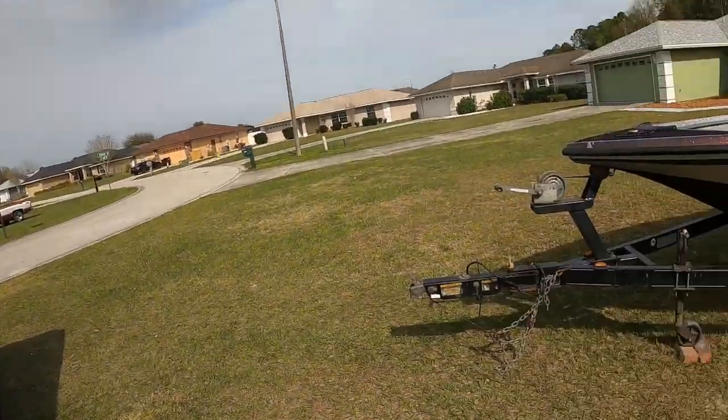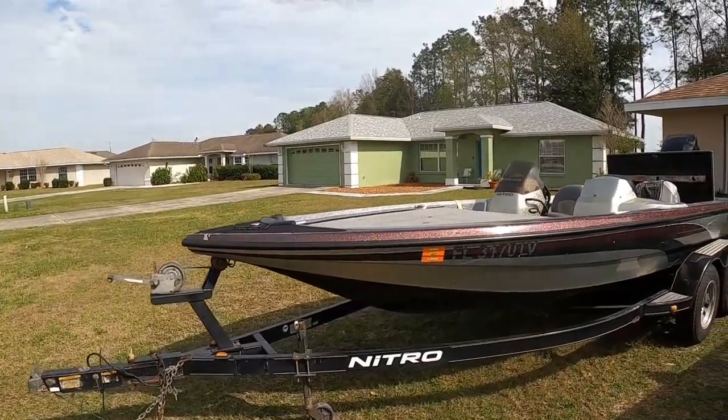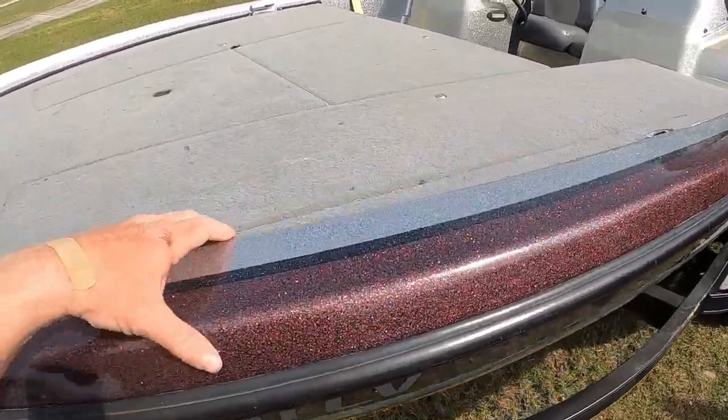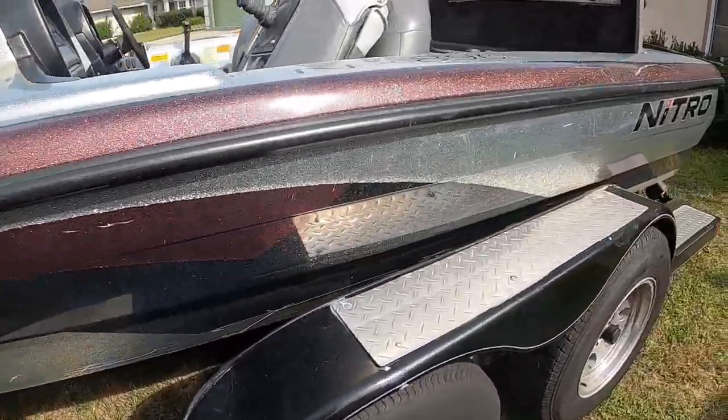Introducing the newest rig to CD Fishing — there she is! No trolling motor, she's bare bones. You've got a maroon and kind of gold color, silver black brake stripe, and then silver all the way down the bottom. It comes in with the black flake right here.